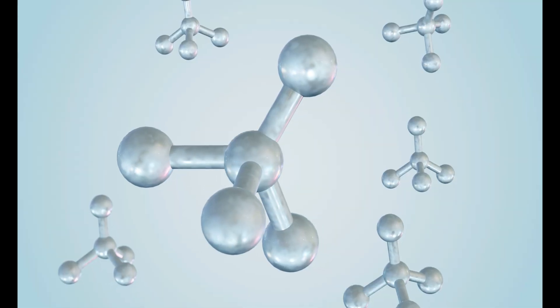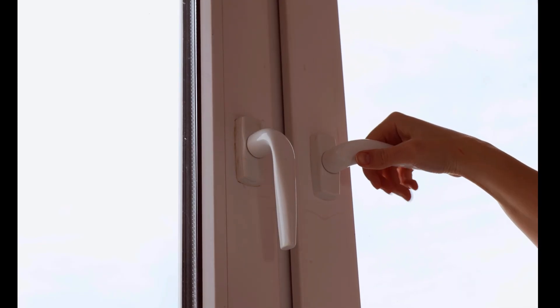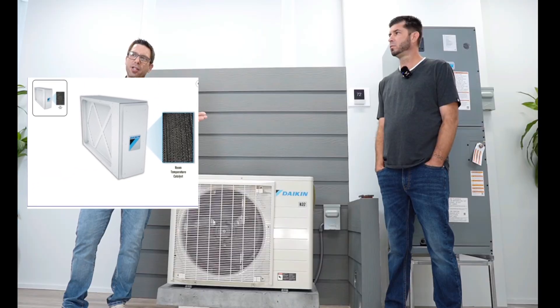Now let's get into humid climates a little bit. States with high humidity often have above normal levels of indoor VOCs, especially if you have impact windows or a tightly sealed house, because the windows and doors are closed most of the time and not allowing fresh air in. If homeowners opt for VOC tests, we always warn our clients it's going to come back higher than the national average. You can also combine this air handler with a premium air cleaner — a room temperature catalyst known to catch VOCs, odors, and fine particles.